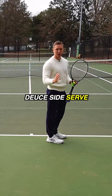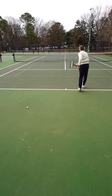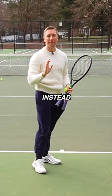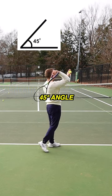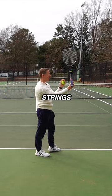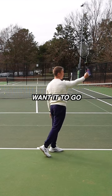For example, on the deuce side serve, when you're trying to hit out wide, instead of following across your body to try and get your slice — such as thinking of hitting the ball and then cutting across like this — I want you to instead focus on pronating and hitting the ball at a 45 degree angle away from where you want to hit. So we want the ball to go cross court this way, but our strings are going to be hitting the ball at a 45 degree angle away from where we want it to go.